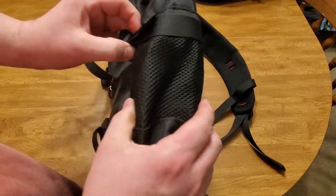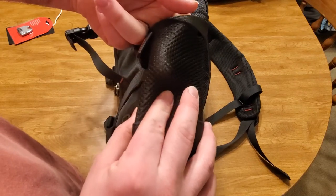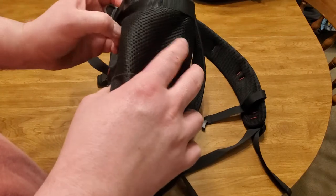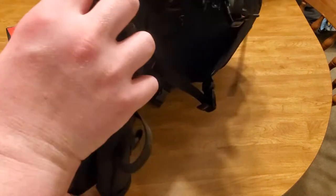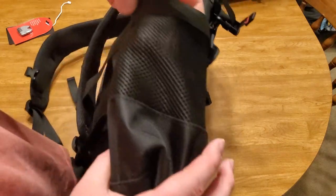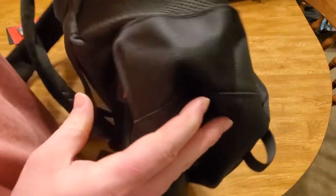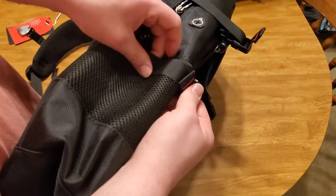Going over to the left, it has a mesh pouch — it is see-through. You can put water bottles or other things in there, and strap it down with the little strap. I would assume the same is on the other side. You can see the mesh pouch — it's pretty deep, going all the way down. You can fit all kinds of stuff in there, strap it down, and get it nice and tight.